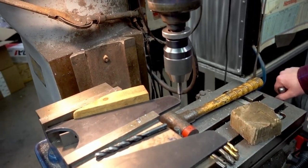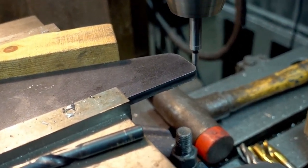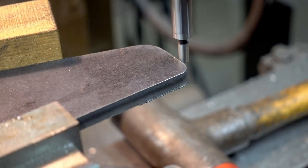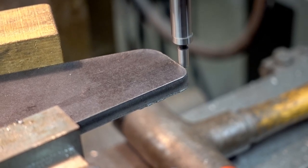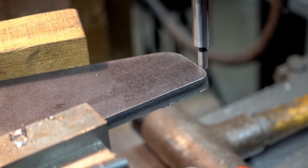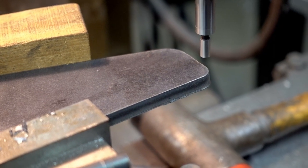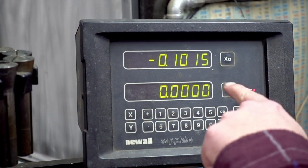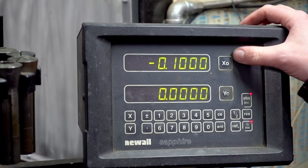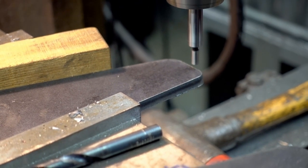We're using an edge finder here to come up and find the edge. You can see how it's not spinning concentric right now. You bring it up to the edge and it will walk off to the side. You back off until it is even — there's your edge. Zero it out, lift it up. This edge finder is 200 thousandths wide, so we're going to split that in half, move it over so it's right on center. On our digital readout, we'll set this right at 100 and re-zero it. Now the center of our tool is right on the edge of the part, so when we put our hole in, our measurement will be from the center of the hole to the edge.